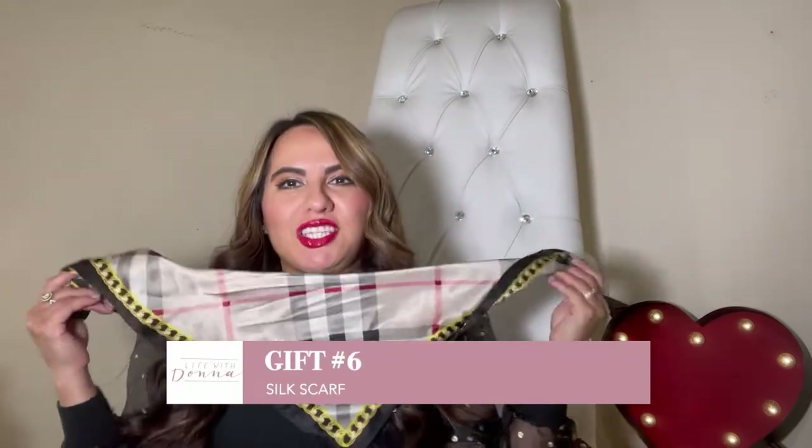Gift number six is this beautiful silk scarf. This is for the classy lady in your life. What I love about these is that they serve multiple purposes — you can wear it as a scarf and dress up any outfit. They're so classy and beautiful, and they feel amazing on your skin because they're actually 100% silk. I cannot believe how inexpensive these are. It's just a beautiful accent of color that'll give any outfit a pop of color. I've bought so many of these and gifted them to a bunch of my friends. You can wear it as a scarf, even as a headband if you're into that.